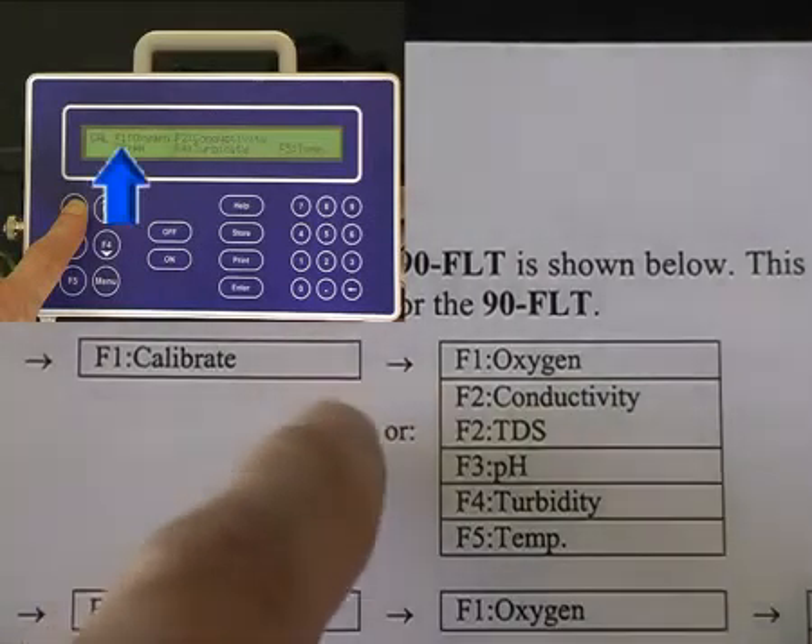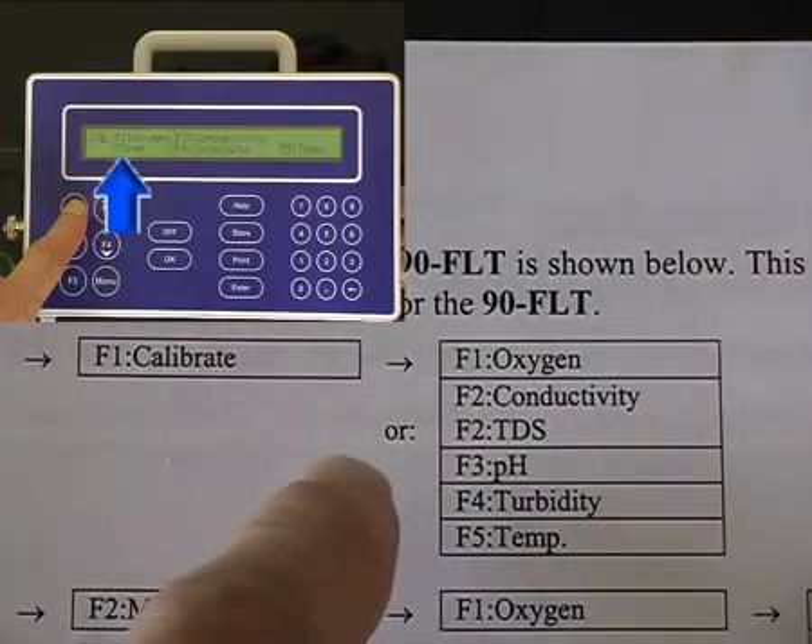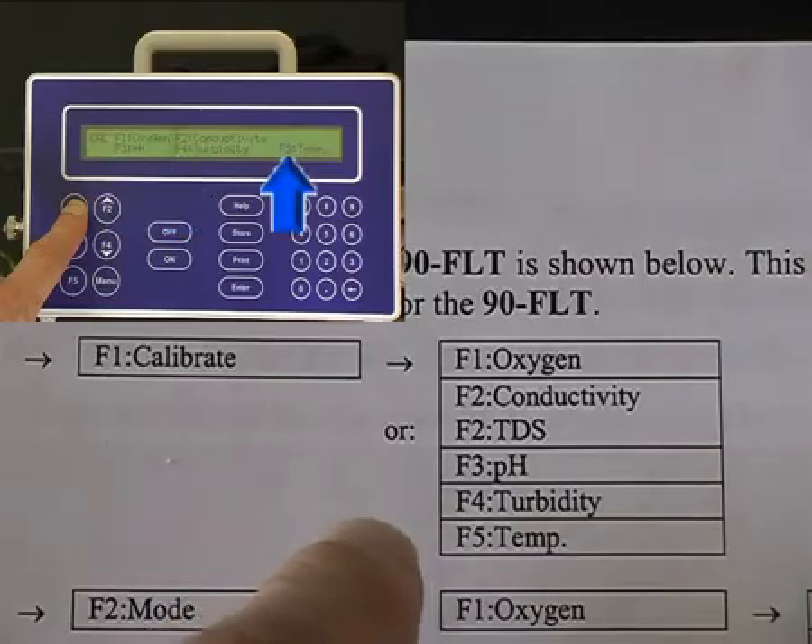F1 is oxygen, F2 is conductivity or TDS, F3 is pH, F4 is turbidity, and F5 is temperature.